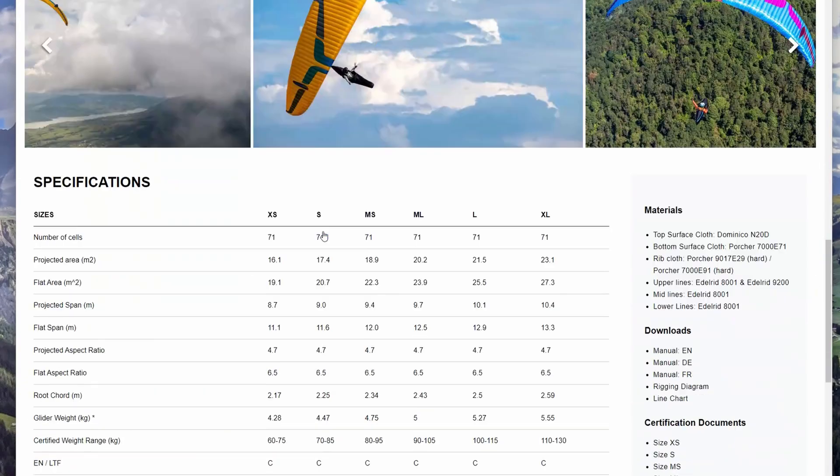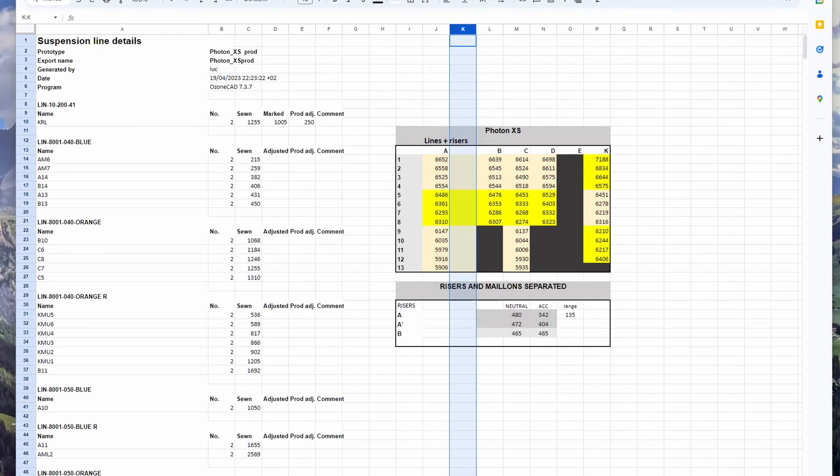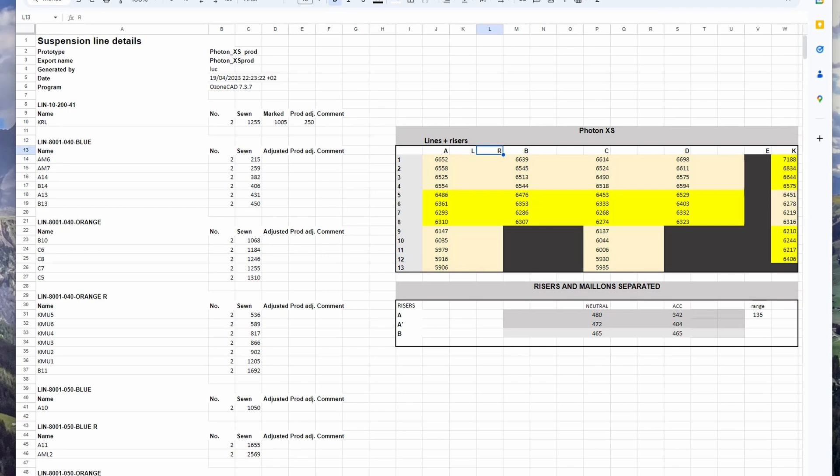Before we start measuring, you'll want to set up an Excel spreadsheet. You can typically find the manufacturer's provided line lengths on their website. Create a column for both the left and right risers next to the manufacturer's length. This way you can easily compare your measurements with the manufacturer's specifications.